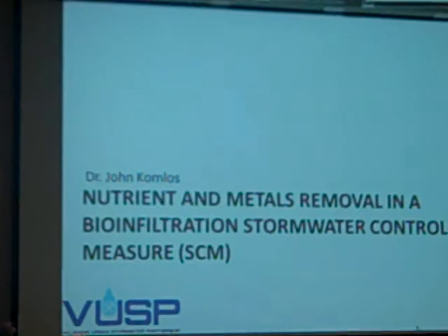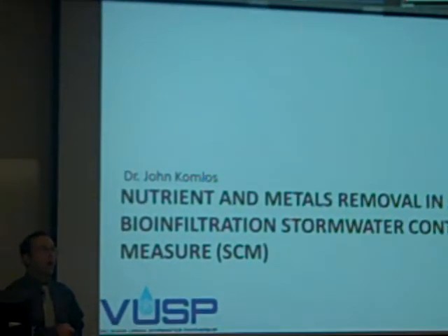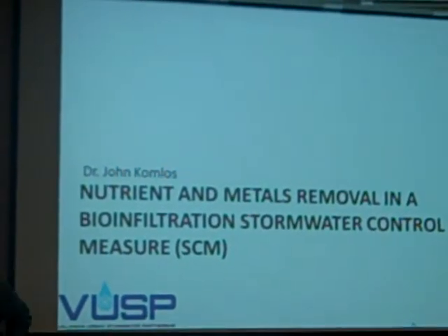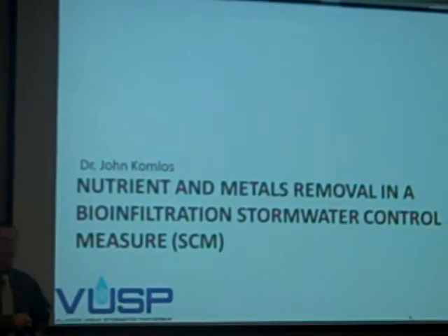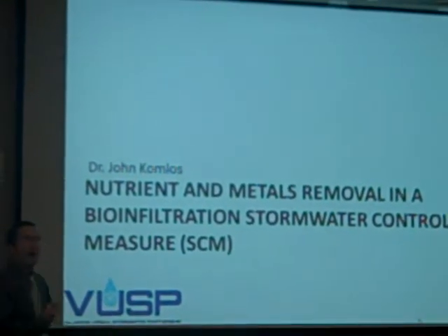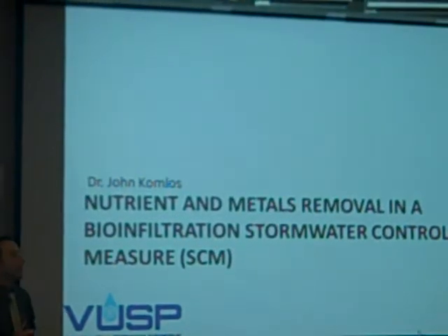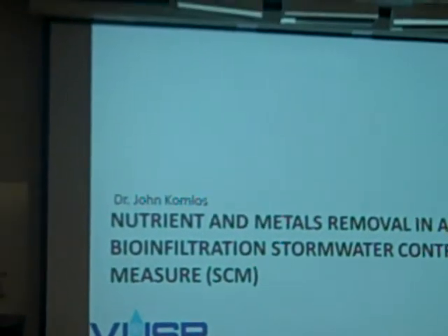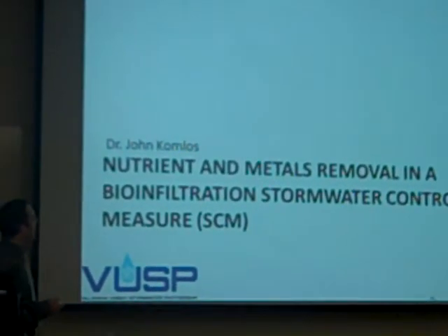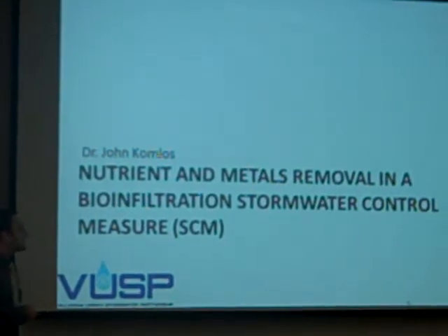What I'll be talking about: there's been years of work on water quantity and the ability of stormwater control measures to control water quantity. Similar to the temperature analysis, I want to look at this more from a water quality point of view. That's my background, and I'm going to talk a bit about nutrient and metals removal in a bio-filtration SCM system.